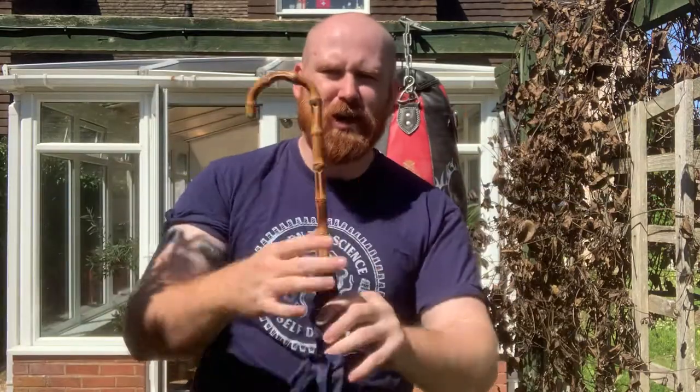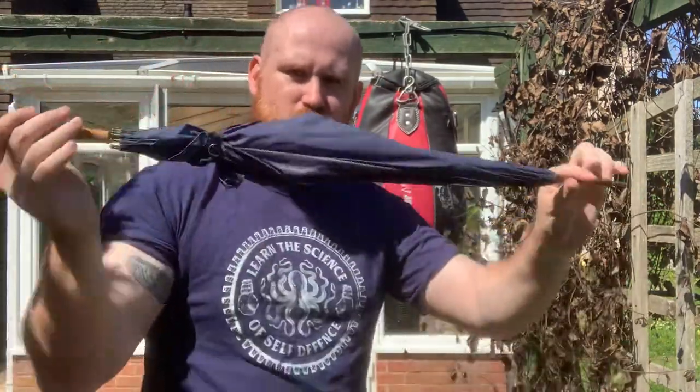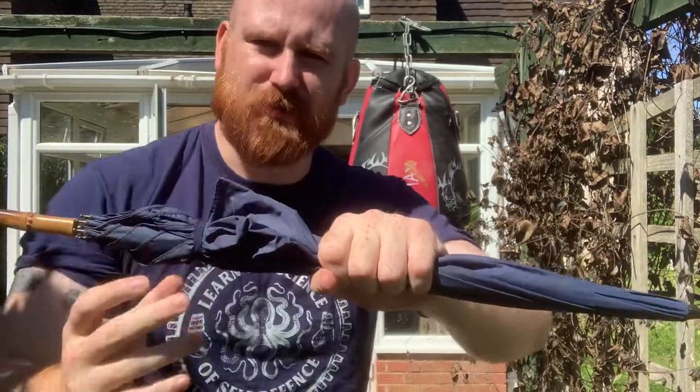This is a pretty standard umbrella — all different shapes and sizes — but we're focusing on the ones with the crook. These crooked umbrellas typically have a harder point at the end, they've got some degree of crook, some larger some smaller, and the ribs of the umbrella here.